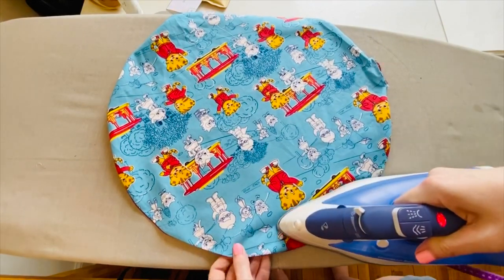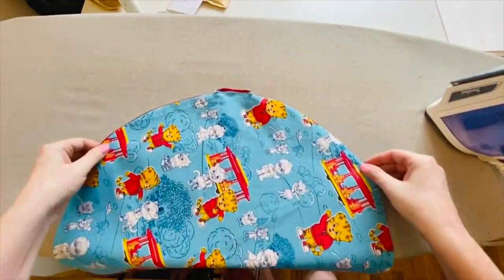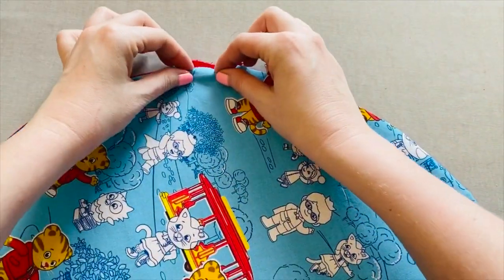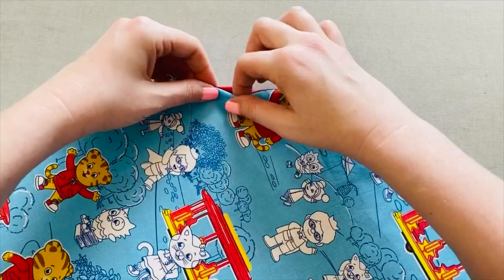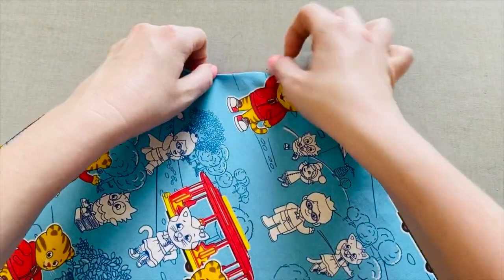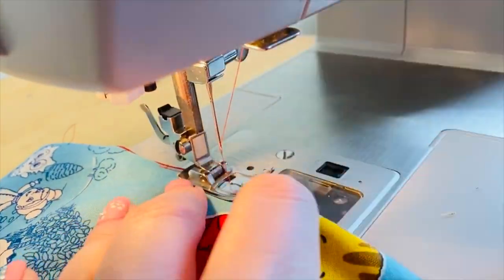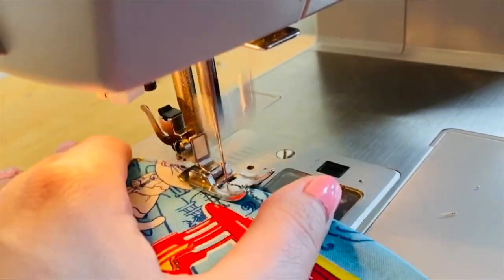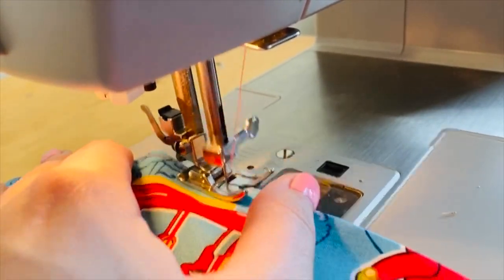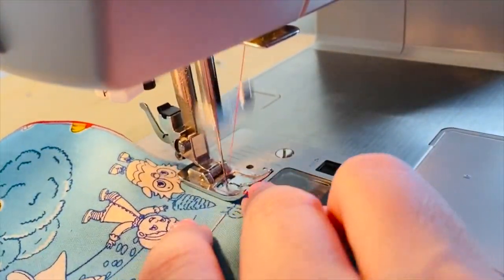I want you to make sure that your pressing of the circle is as crisp and even as possible. When it comes to the hole that you've left open, go ahead and bend those edges towards the inside and press them flat because we're gonna end up sewing it closed. Once our pressing is complete we're gonna go back to the machine and add a top stitch all the way around the circle about an eighth of an inch from the edge. Once you've gone around the entire circle you're actually gonna stitch closed the hole we used to flip the project inside out, but still leave about a half inch hole to put our elastic in.